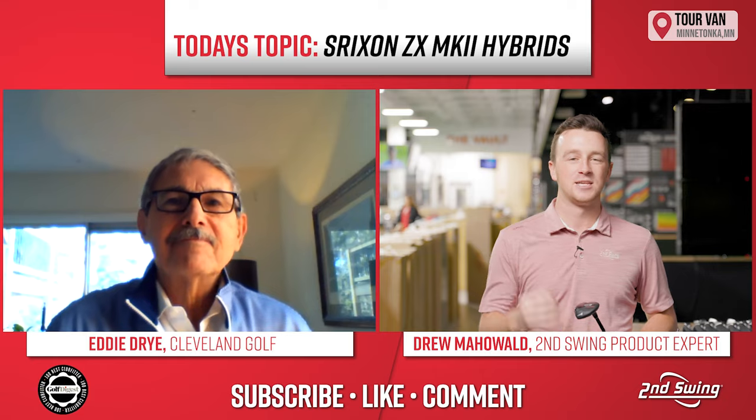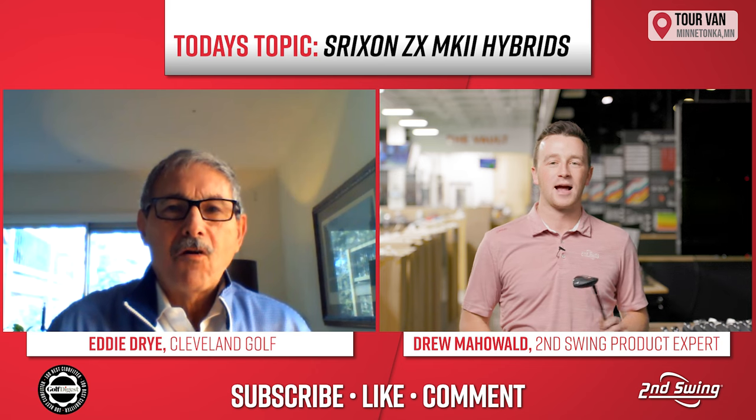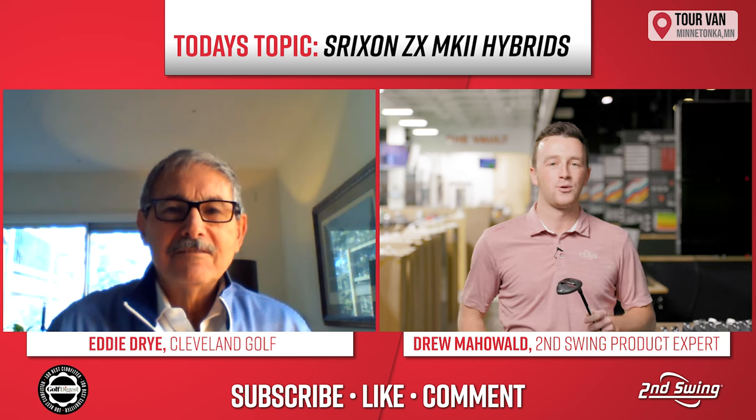Hey golfers, I'm Drew Mahold from Second Swing Golf. Today we're talking about the new Srixon ZX Mark II Hybrid, and we have a special guest from Srixon — Eddie Dry. He's been on the channel before and he's joined us again today to give his insight on the ZX Mark II Hybrid.